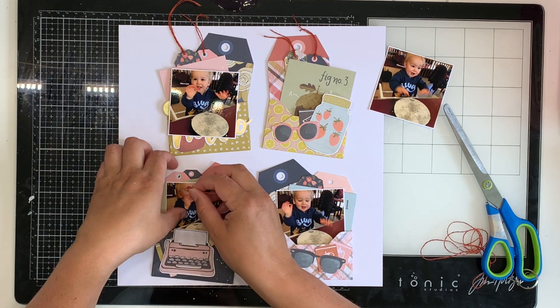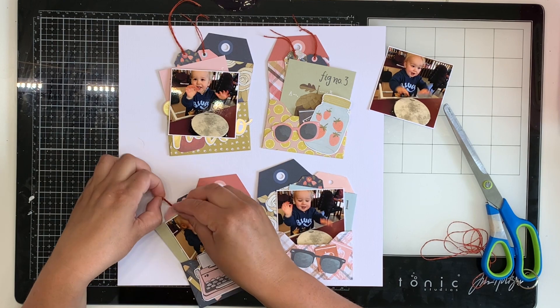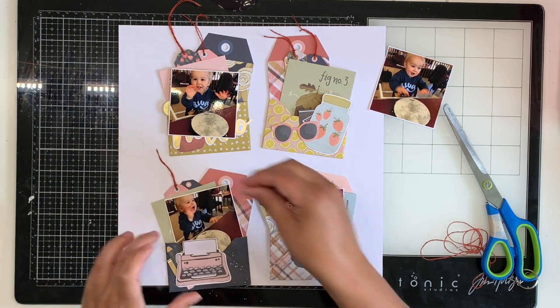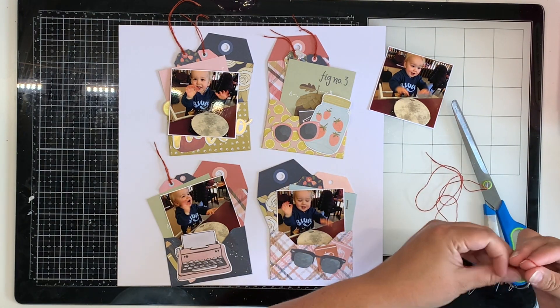I've used a whole heap of One Canoe 2 products. I've got a massive bag of One Canoe 2 supplies and this is from a few different collections. I was super happy with how these turned out — I think they're cute as.